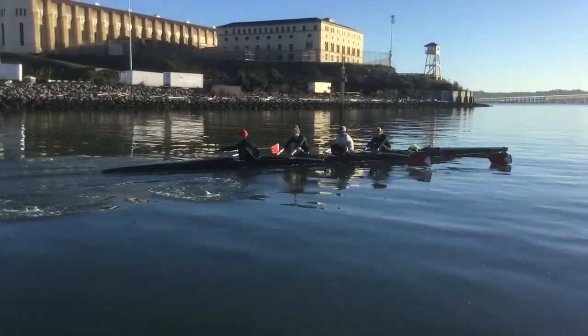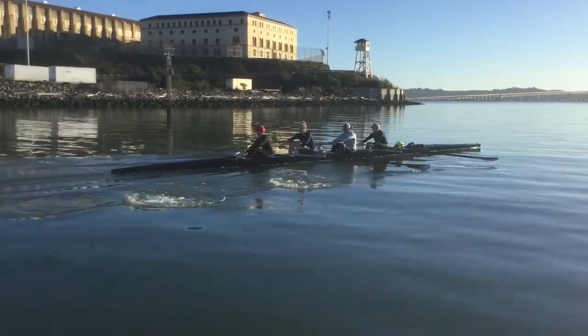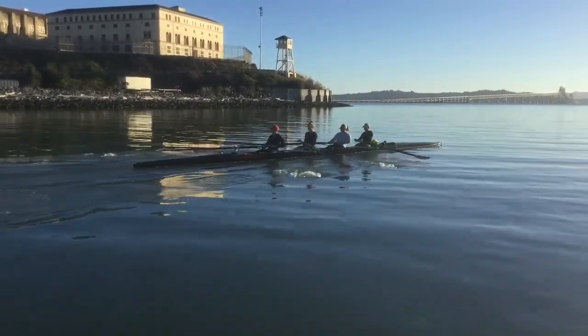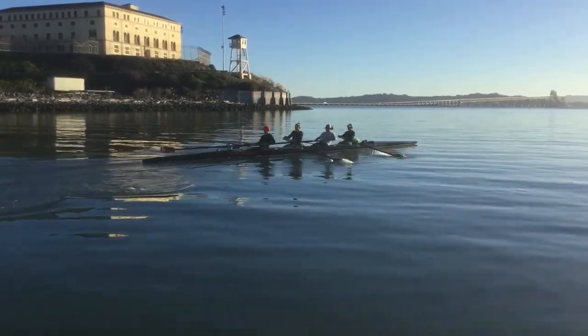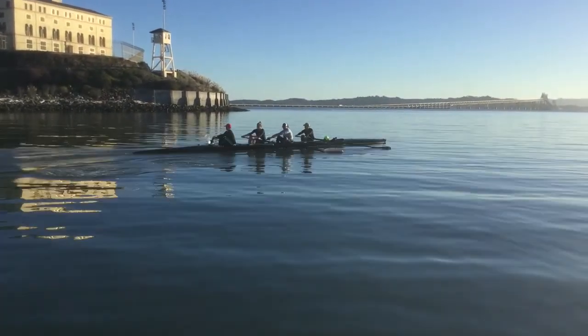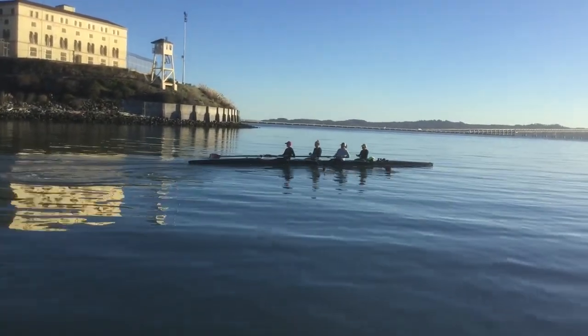You guys are moving away. Good. Push the finish. Push it. Good. Paddle. Paddle.